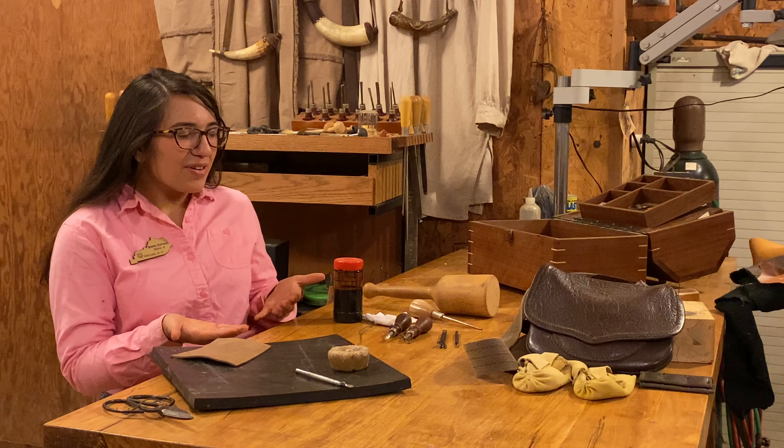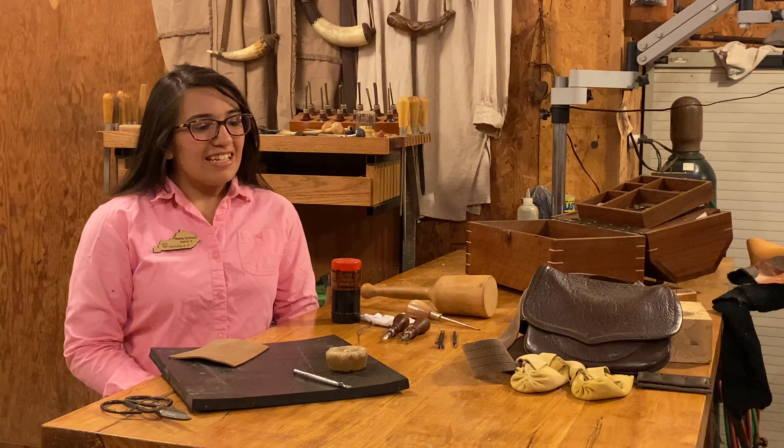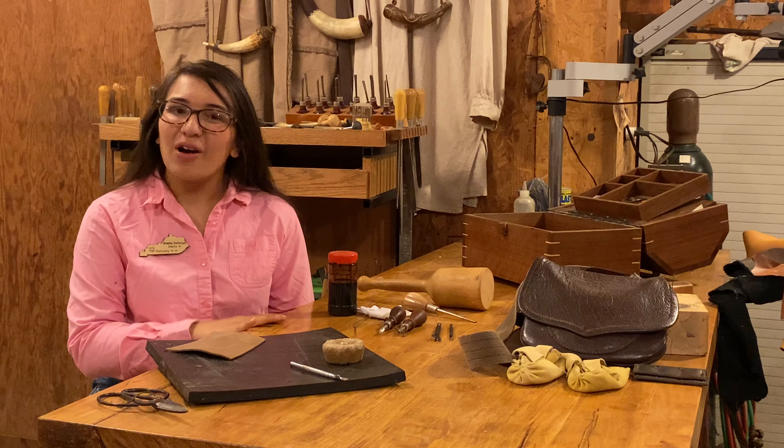I've been leather working since I was 11, so I have a few tricks and tips to share with you. To begin with, I have quite a few different tools here on my table that you might not be familiar with, so I'm just going to walk through them all.